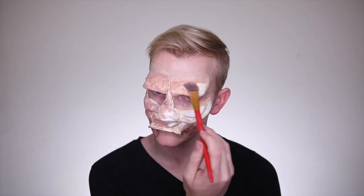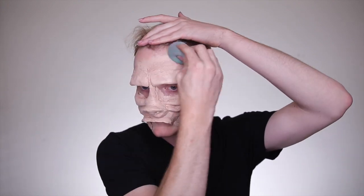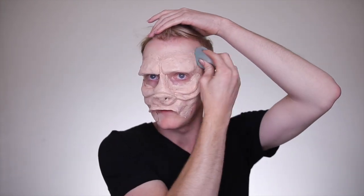Now to start painting, I'm going in with an alcohol-based paint to give this a copper flesh tone, which we will go over with actual foundation. I just need to cancel out the white and any yellow discoloration. Once you have that layer painted in, go in with your regular foundation and cover right on top of it. You also need to color the rest of your face to match.